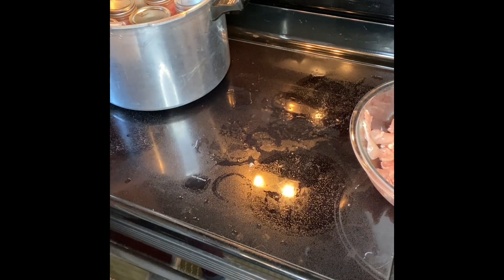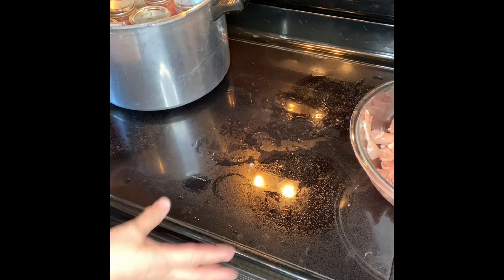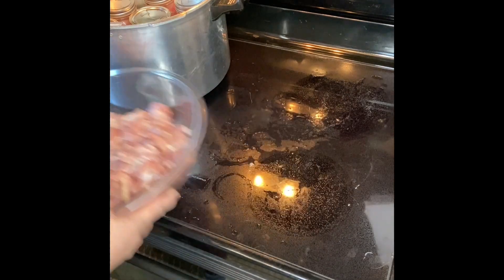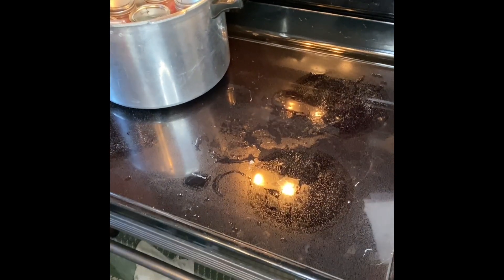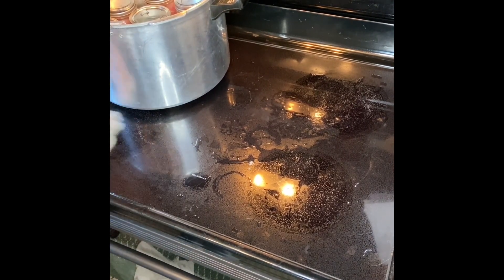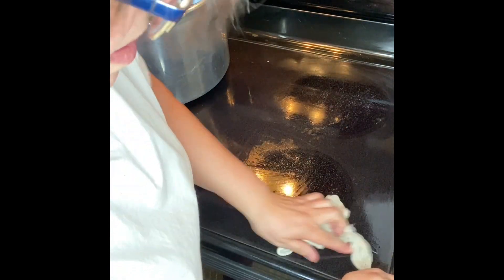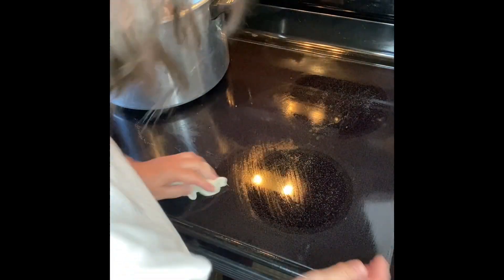One thing I almost forgot — I am going to dump the rest of the white vinegar in. That keeps the jars clean and also keeps your canner nice and clean and shiny. The remaining broth is going in the refrigerator until I can get to the next batch. Usually I've had the canner on the back burner, but I'm going to put it on this front burner so the steam comes out toward me.